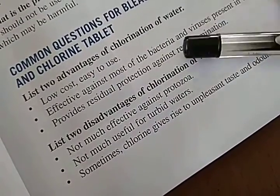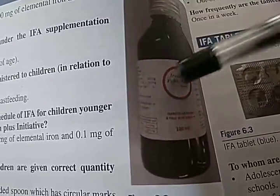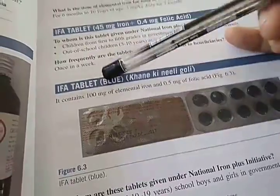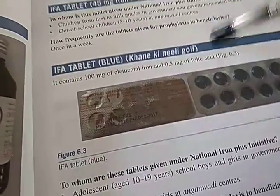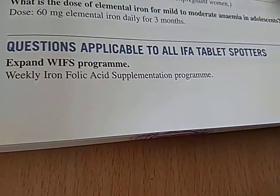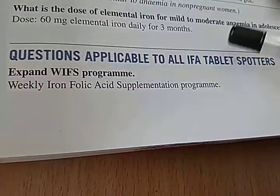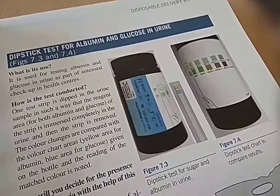The water should look clear before you chlorinate it. IFA syrup means Iron and Folic Acid. Here is the IFA tablet — in Hindi it is called 'Khane ki neeli goli.' Questions applicable to all IFA tablet spotters: expand WIFS — it stands for Weekly Iron Folic Acid Supplementation program. Wherever you see iron folic acid, remember it's the Weekly Iron Folic Acid Supplementation program.